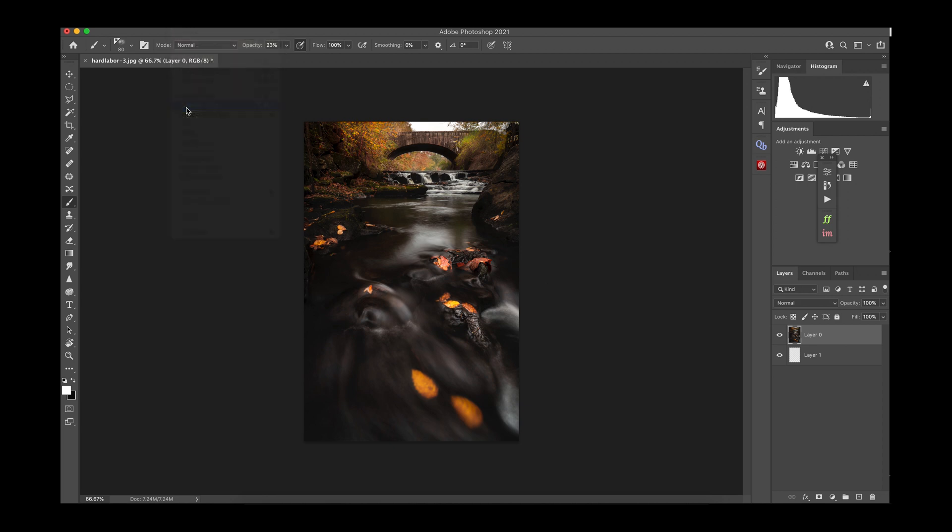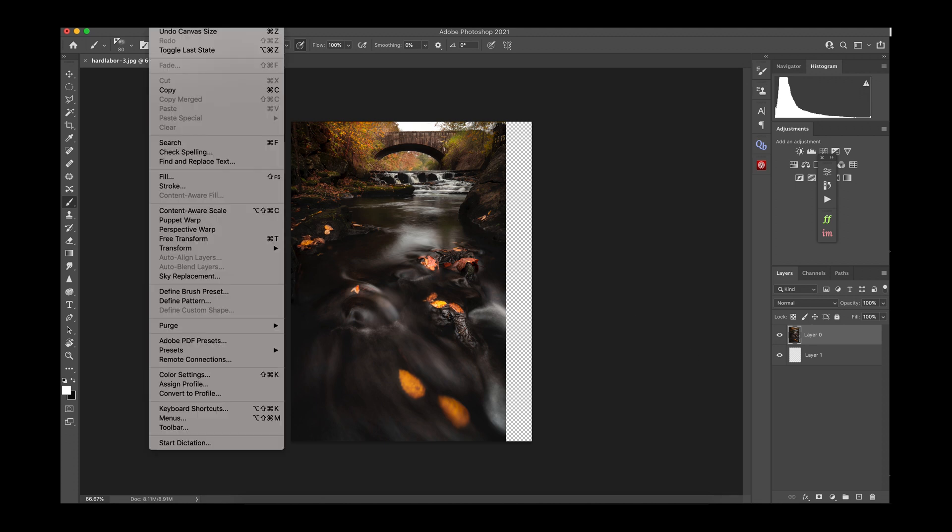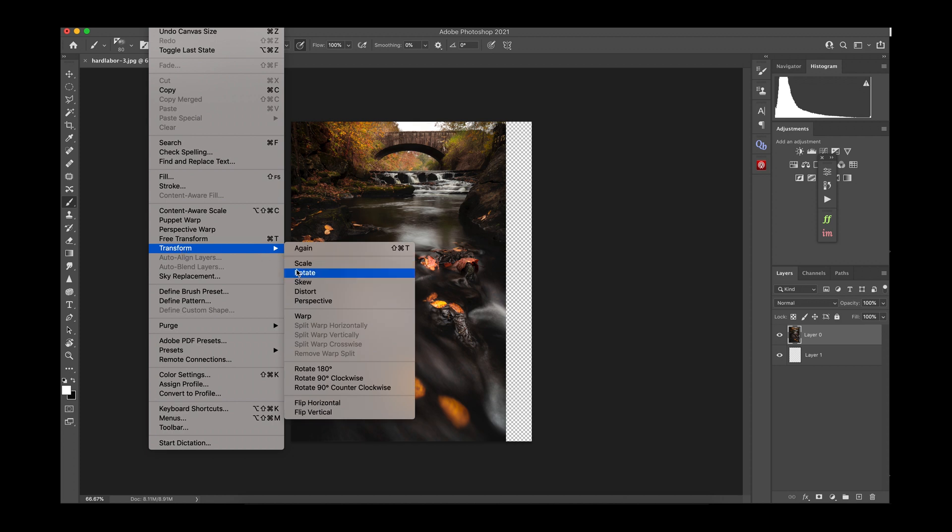Then go to Canvas Size and expand it from the left. This is where you have to make a judgment call — go percentage-wise between 12 and 16 percent. You want to use as low a number as possible to get your entire composition in the shot, so there's a little trial and error here, but you'll get a feeling for it.